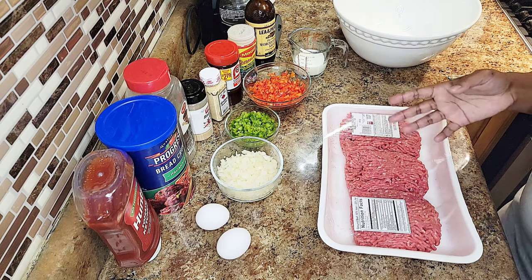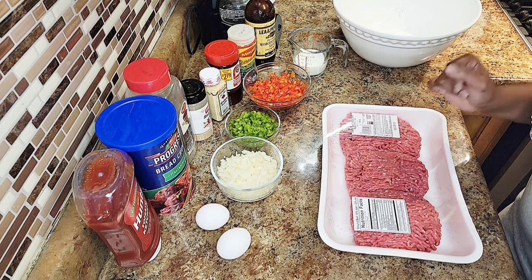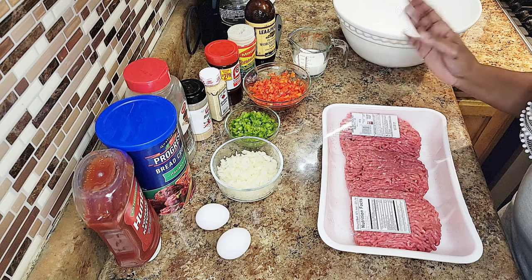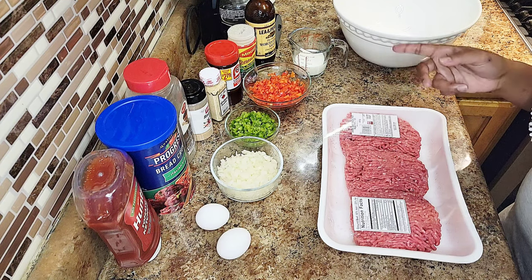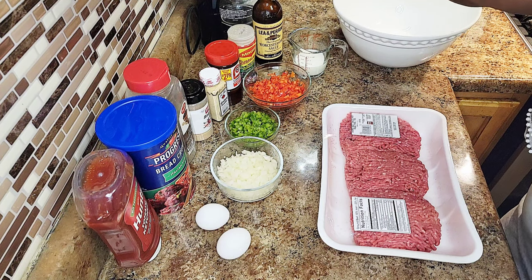Some black pepper, ground black pepper, garlic powder, onion powder. I have Lawry's seasoning salt and another all-purpose seasoning by Maggie. I got some Worcestershire sauce as well.